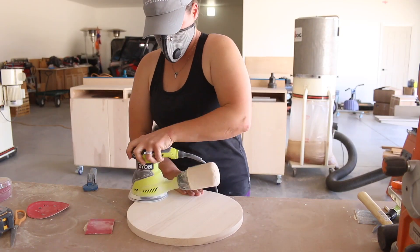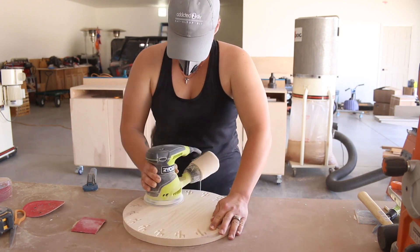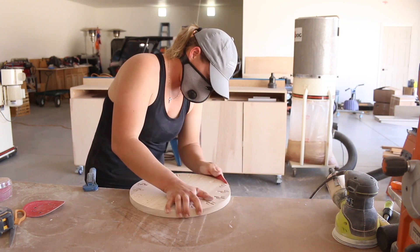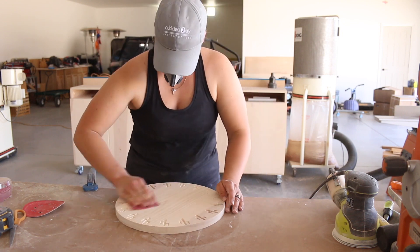I tried to make the most of my time and sanded down each finished charger while another one was carving. To make sure there were no swirls in the chargers, I sanded them with 120-grit and then 220-grit sandpaper using my orbital sander, then finished them off by hand with 220-grit paper.